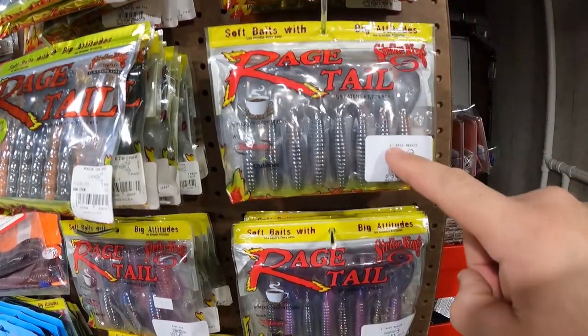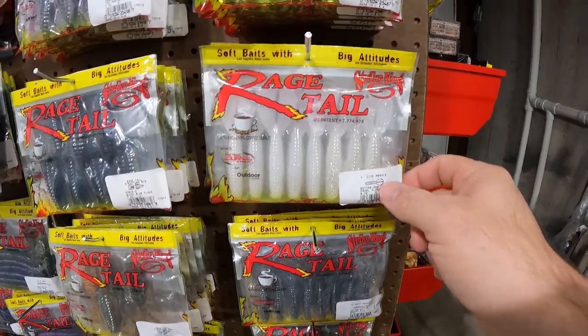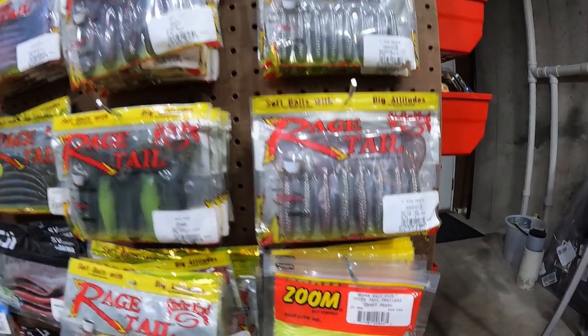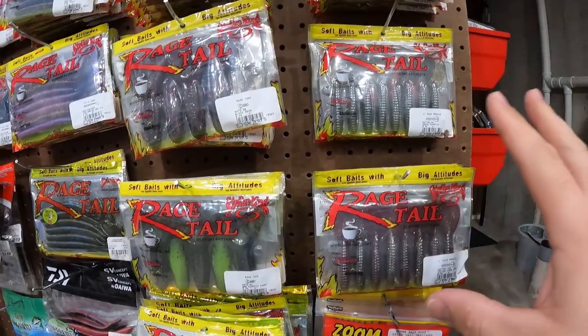Blue Sapphire, Craw Daddy, Tequila Sunrise, Pearl Flash, Smoky Shad, Green Pumpkin, Falcon Lake Craw. Again, you don't need that many colors, but when I have a lot of confidence in a bait, I tend to buy too many colors.